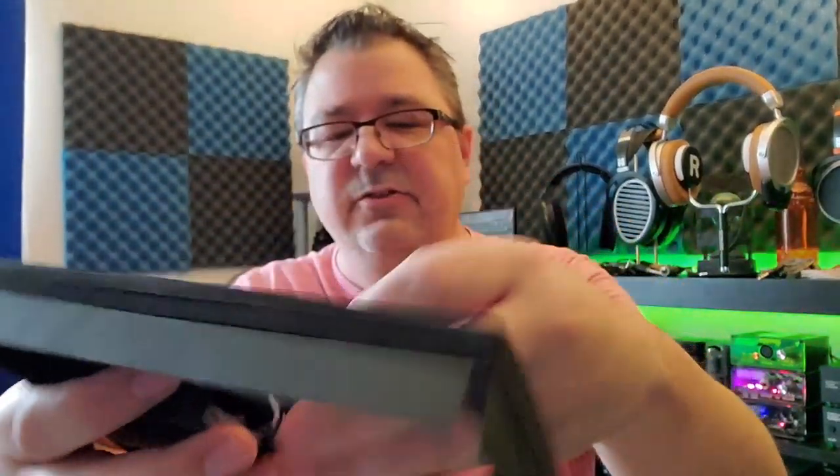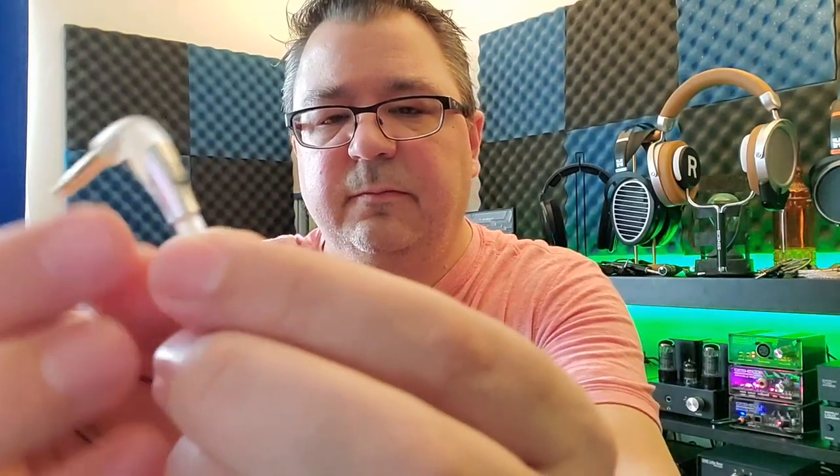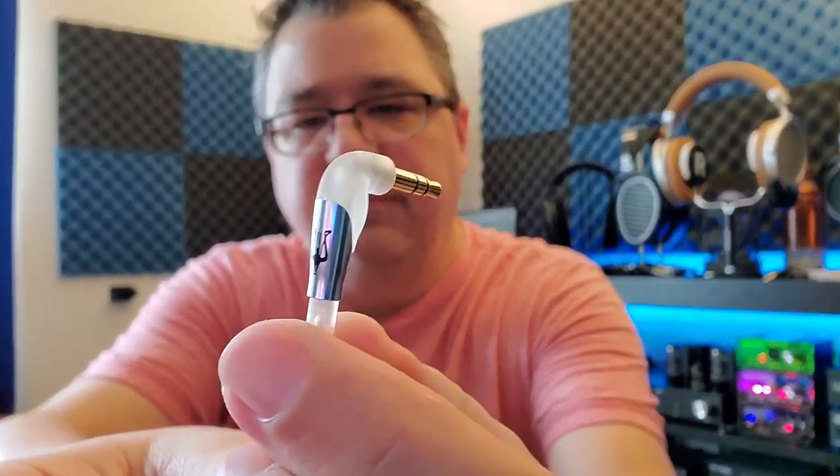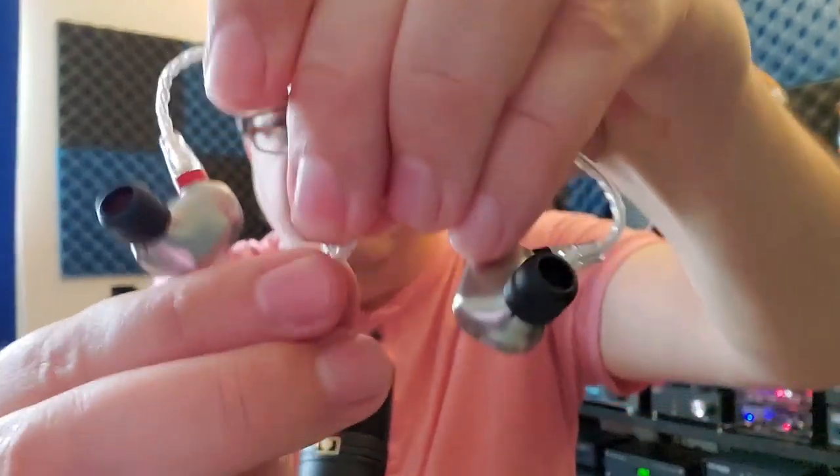It seems like Meze is making a point that you need to use bi-flange tips with these and they don't want you using foams — they want you to use silicone. As you take your IEMs out you come across an extremely nice cable — really thin and light, with some branding, a 90-degree clear plastic 3.5mm plug that's just sharp looking, and a clear chin split and cinch slider.